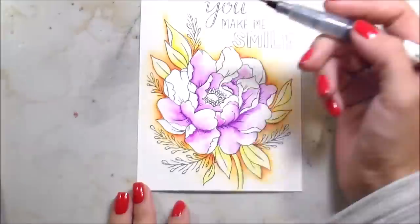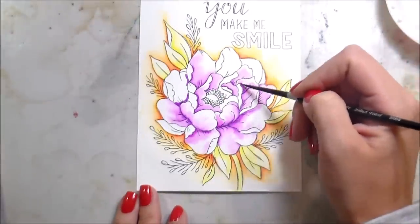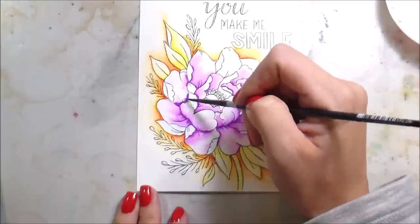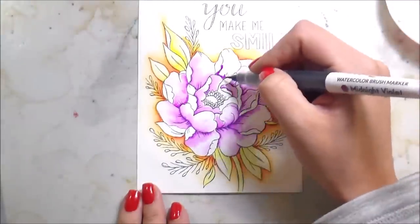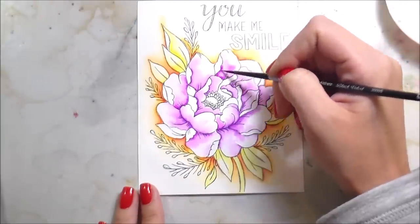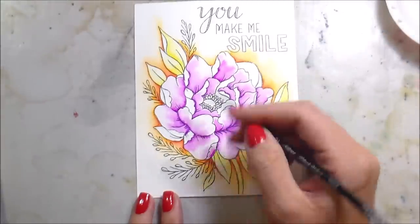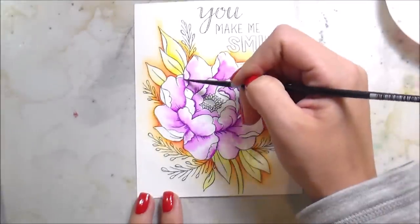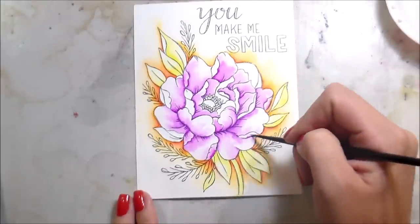So how do you feel about reviews — reviewing products? I do do them, I guess, because when they sent me the Altenew watercolor markers, I gave you my honest opinion of what I thought of them. I think that's super important. I want to know how you feel about reviews, especially about reviews on non-crafty items.